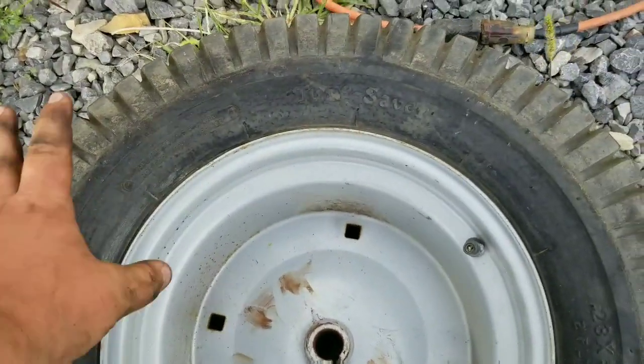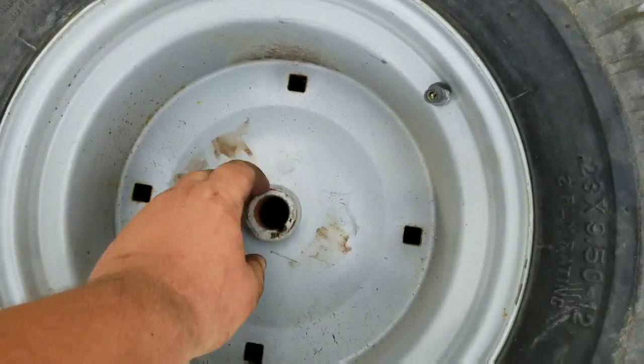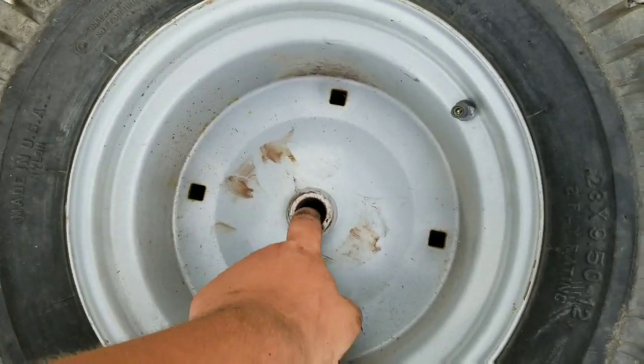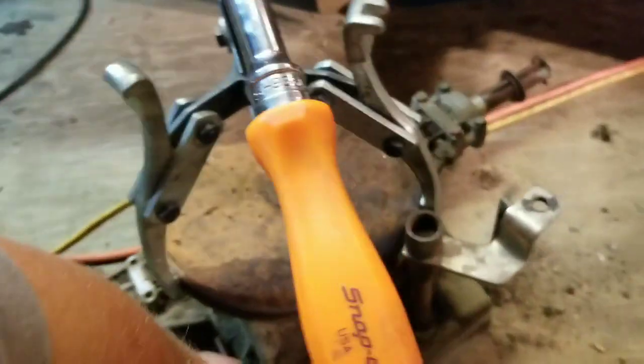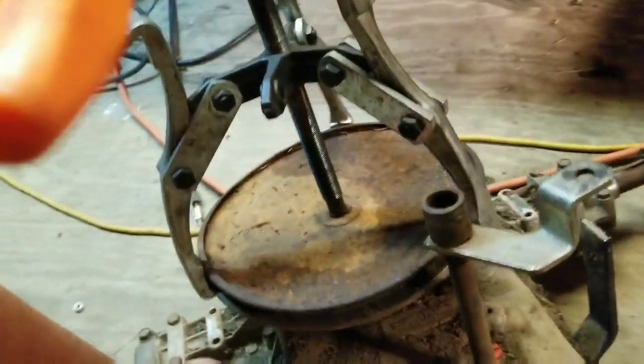It's not a 5-lug pattern — it's a keyway. And as you can tell, that sucker's 1 inch. So I'll show you what actually came out of it. Got a Peerless 820 with a 1 inch axle shaft.